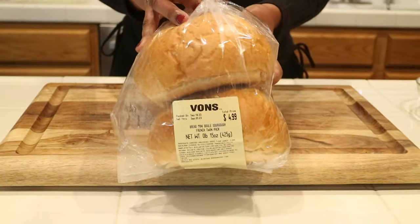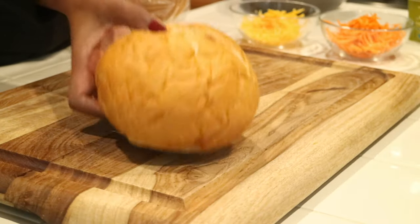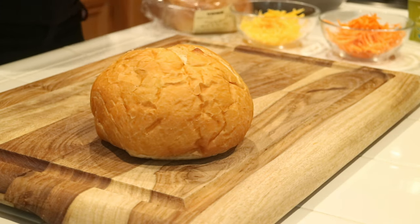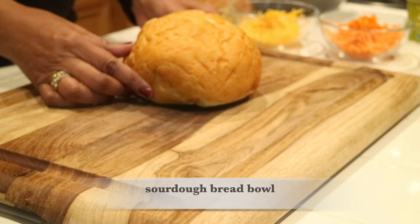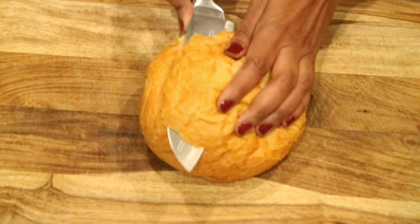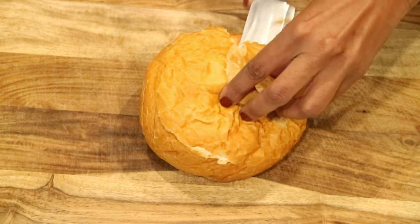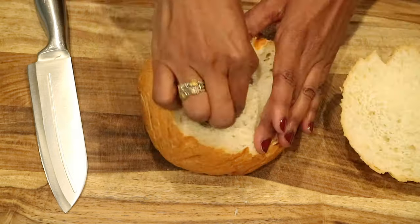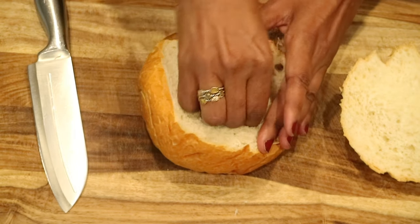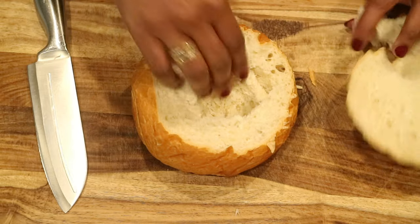As I said in the beginning, I'm going to recreate the Panera Bread broccoli and cheese bread bowl soup. I found this package of sourdough bread that looks kind of like the bread bowl at Panera Bread — it was two for five dollars. I'm just going to take a knife, cut the top off, and hollow out the middle just enough to have room to fill it up with soup.